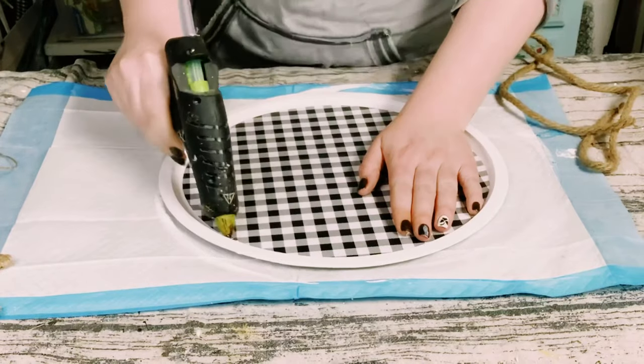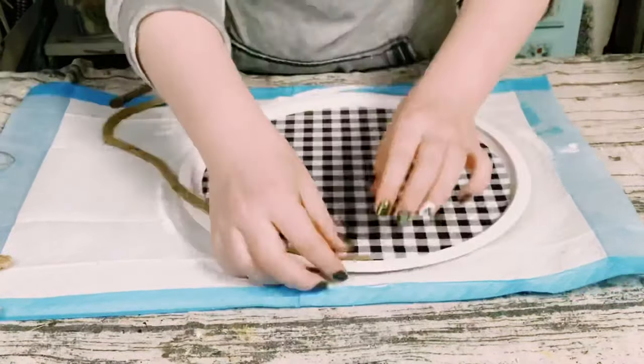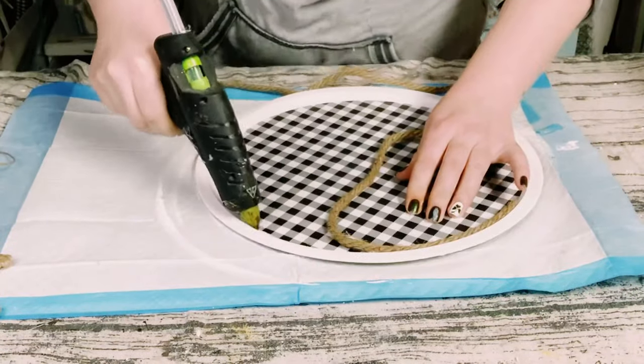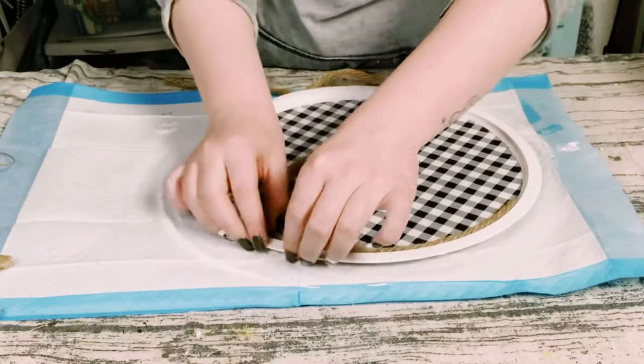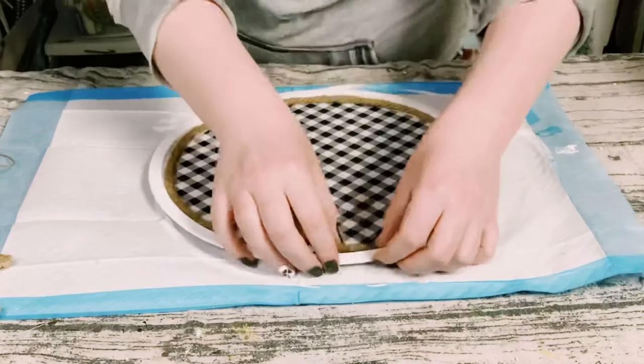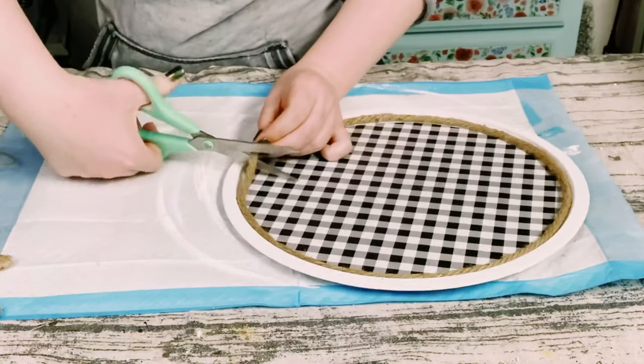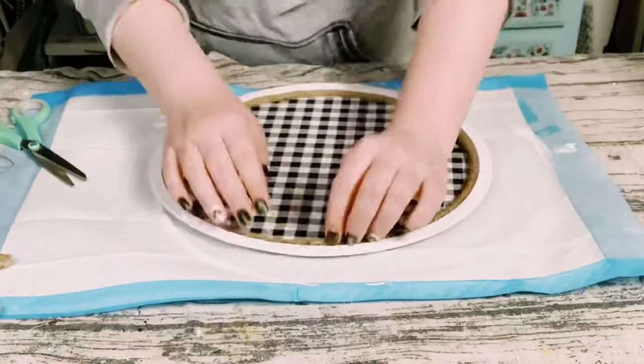I then just wanted to cover up the cut edge of the scrapbook paper on the pizza pan. So I'm just using some nautical rope — you could find this at Dollar Tree or any craft store. You just want to hot glue this all around the inner edge of the pizza pan until that is completely covered up.